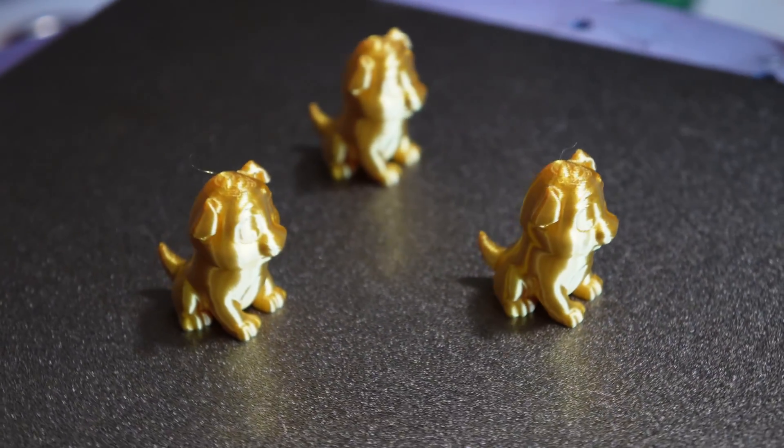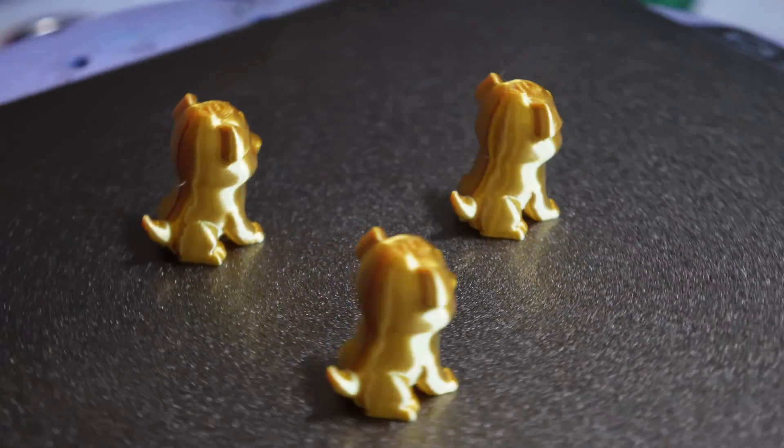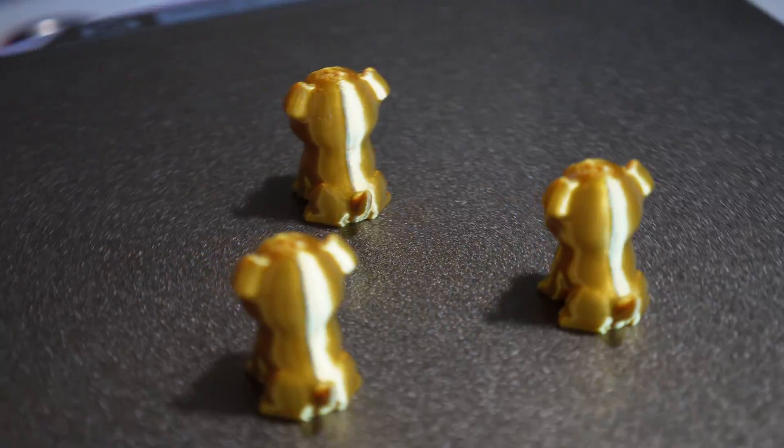Here you can see three completed doggos as opposed to one entirely failed print job.